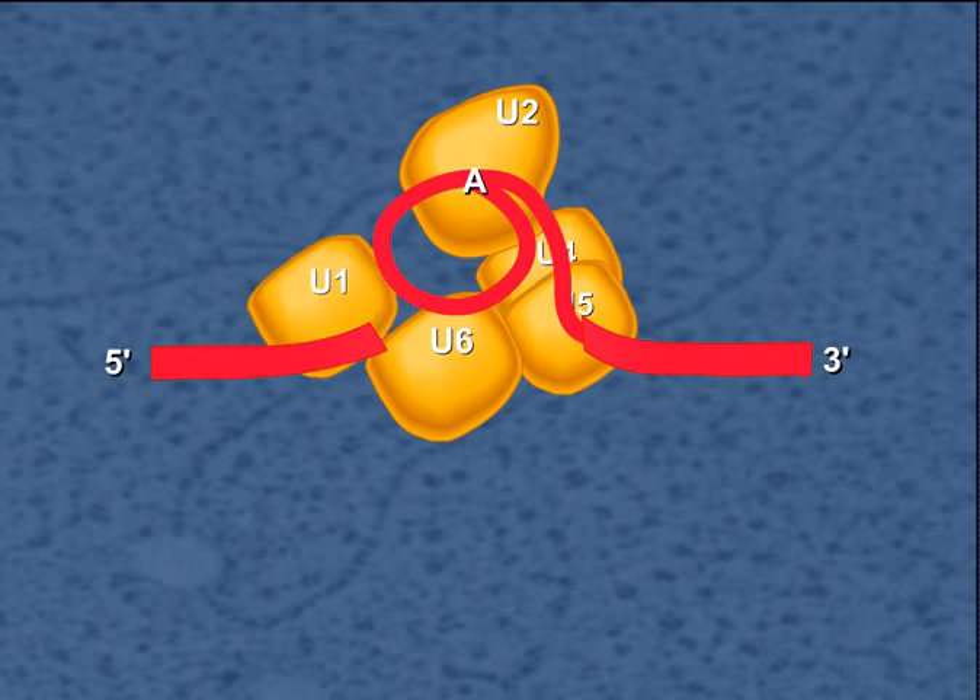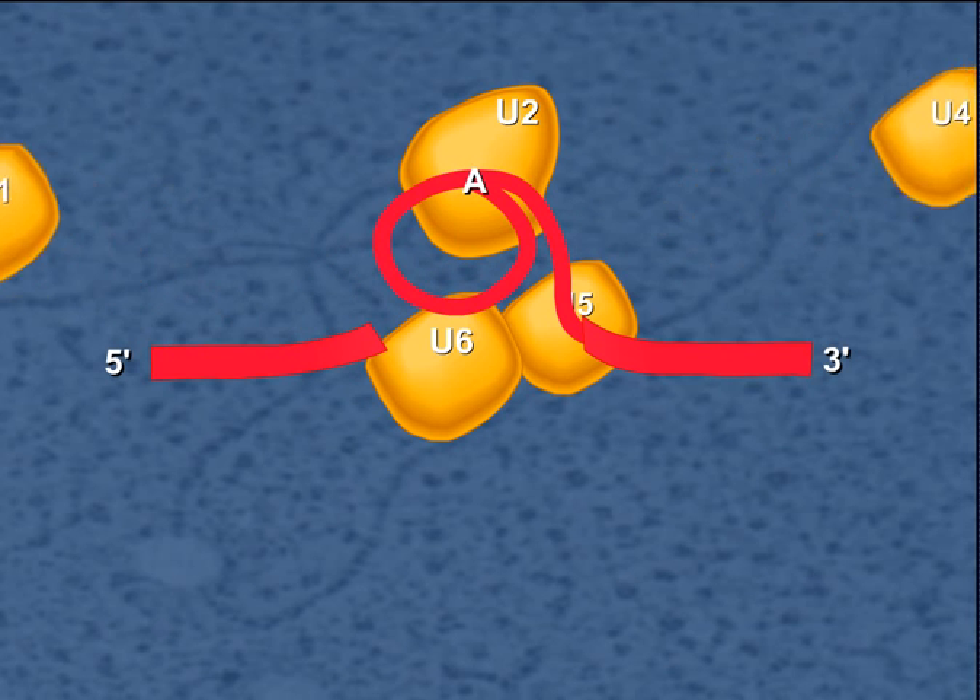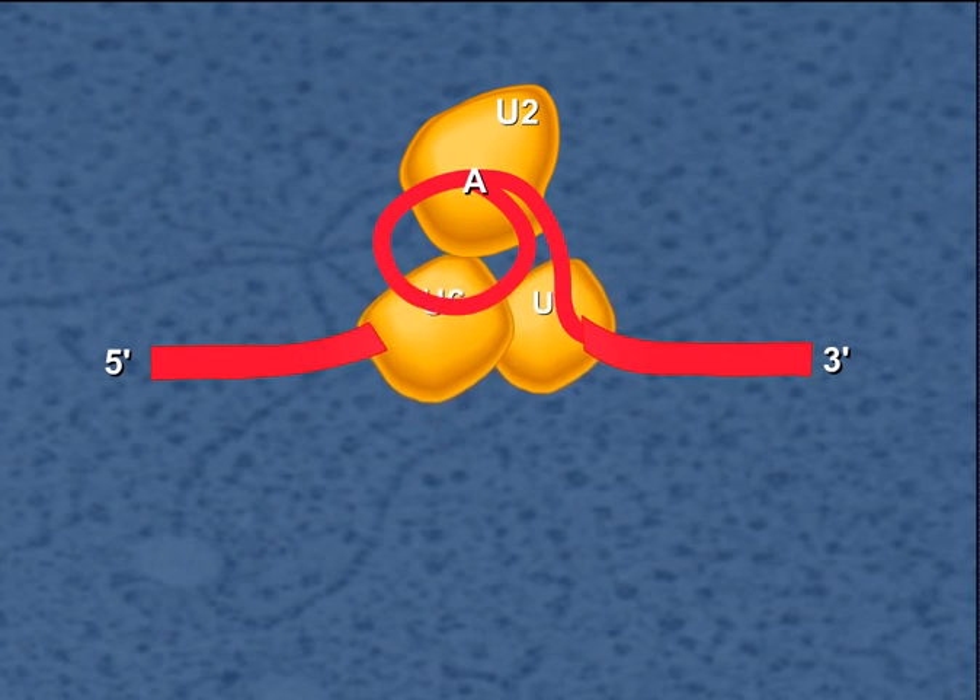At this time, the U1 and U4 SNRPs are released, and the U6 and U5 SNRPs shift positions.